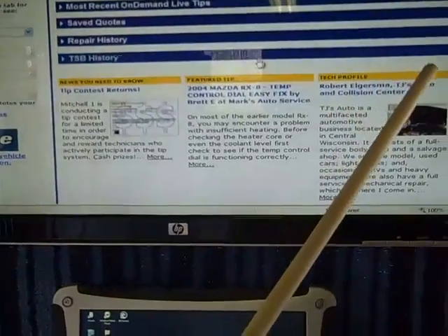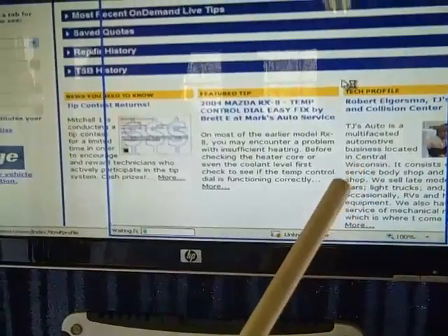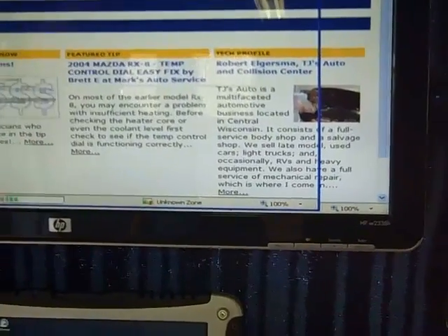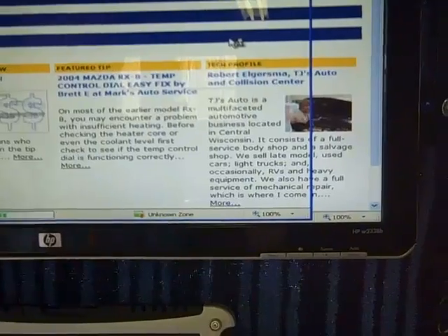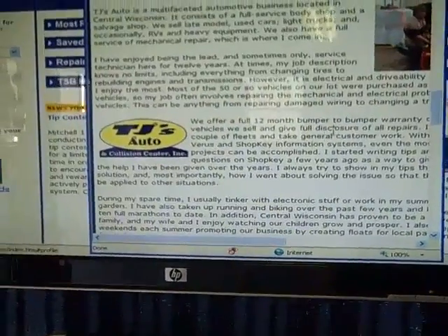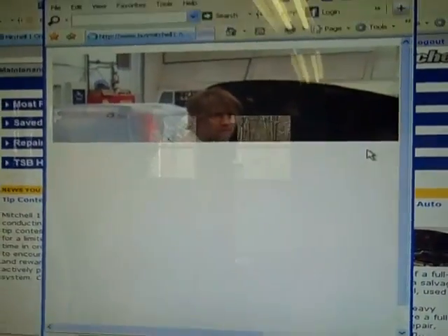Right here we have Dr. Greasy Bob McSpunnervich, got his picture on the front right here. TJ's Auto is a multifaceted automotive business located in central Wisconsin. Dr. Greasy Bob McSpunnervich is one of our smartest doctors on Mitchell. He's a lot like Dr. Brandon on the Nerd site. Let me show you around our neurology machine here — there's a little closer view of him. He actually has some hair.